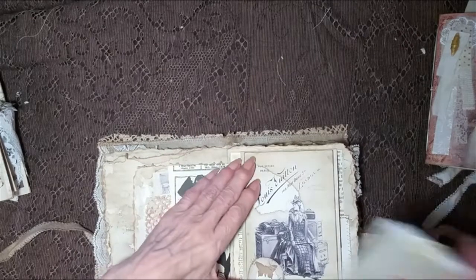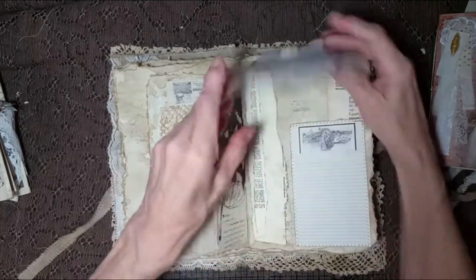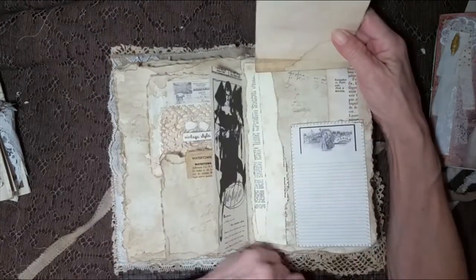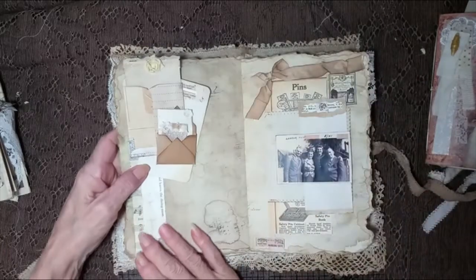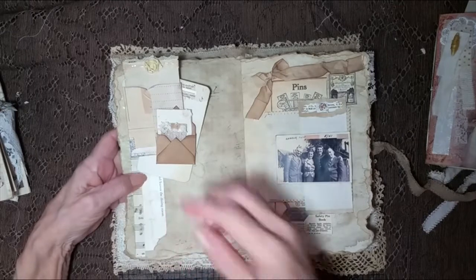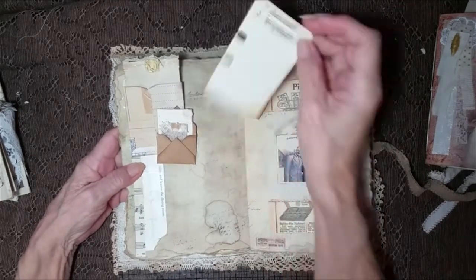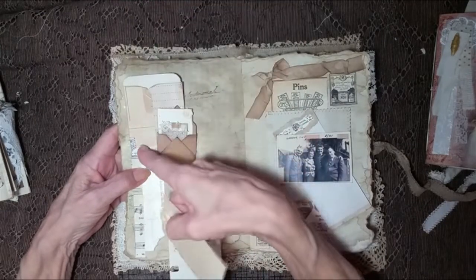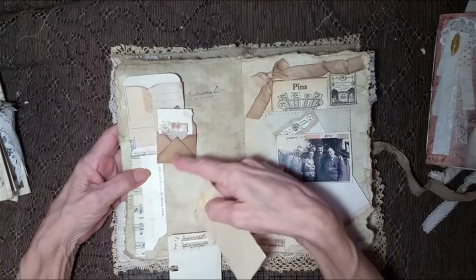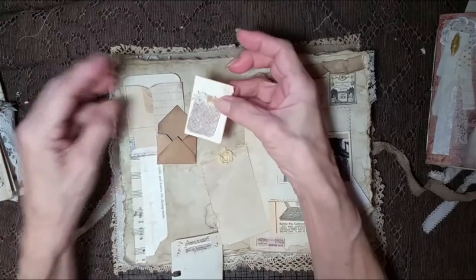Absolutely love using what I have. Did y'all get to see that? I have the book back. And again the torn edge. Over here is a double tuck spot. These are from Ava at Bohemian Crafting — these little types of envelopes. This is one I made. And it's got two little minis.